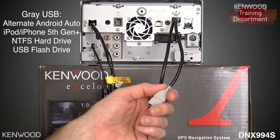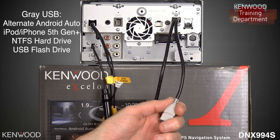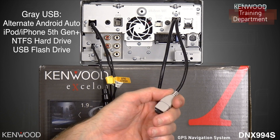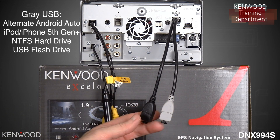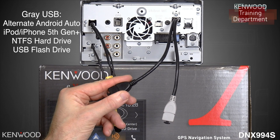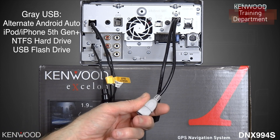The gray USB cable can be used for any of those except for Apple CarPlay. The reason for this is that you can now use a secondary iPod with a lightning-style connector. So you can have your Apple CarPlay connected to the black USB and your secondary iPod with a lightning-style connector to the gray USB.